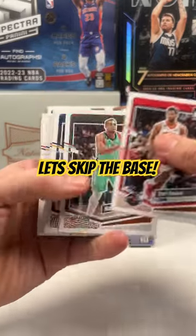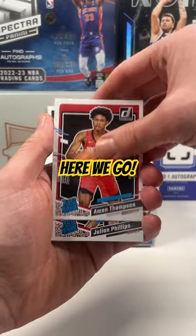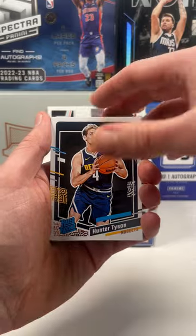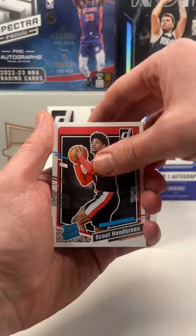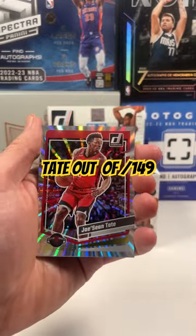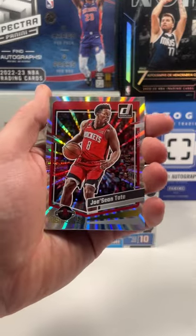We're gonna skip to the base cards. Angelo — here we go. Thompson, that's a good one. Julian Villips, then we got Hunter Tyson, then we have Scoop — so good base rookie so far. Let's get a Wemby here. We have a pulsar — a silver pulsar, 139 or 149 — of DeShaun Tate.